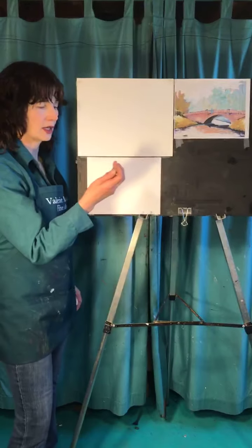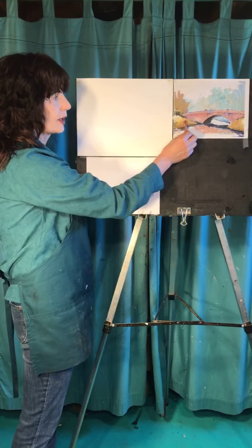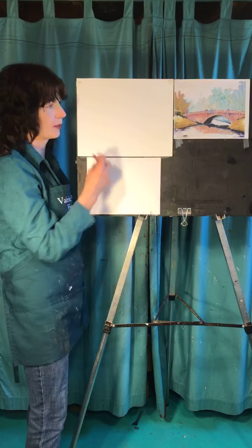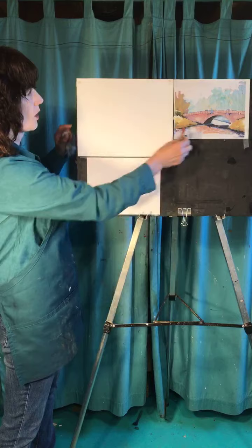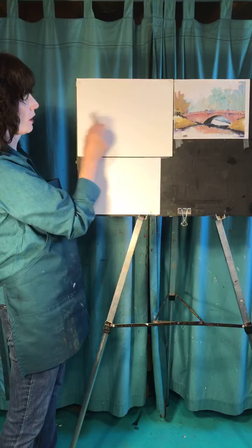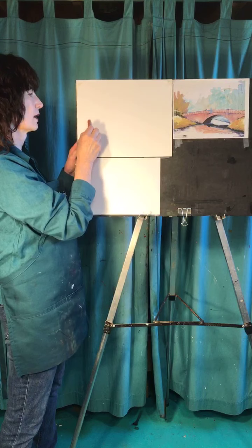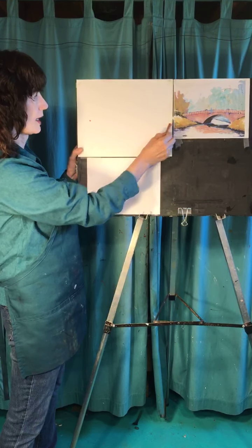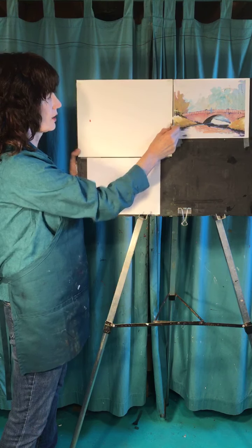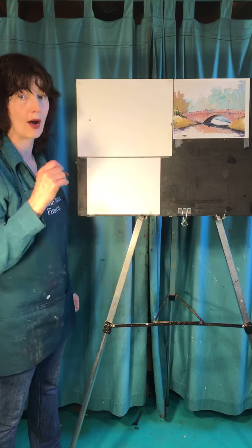Grab something to draw with. I'm going to use my trusty reddish brown, because to get a green that's kind of yucky like part of this painting, you use the opposite of green which is red — and this reddish brown works great. You draw as lightly as you can in the beginning because you're going to adjust things as you go along. Part of learning to draw better is learning to control how hard you push down.